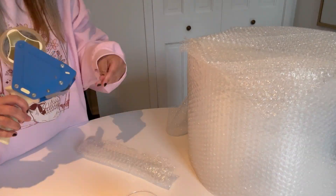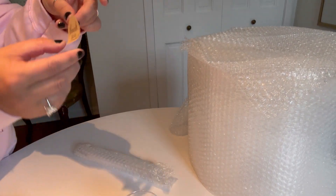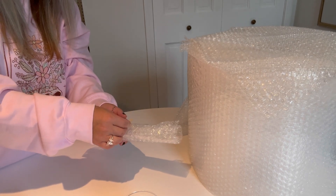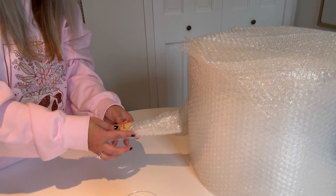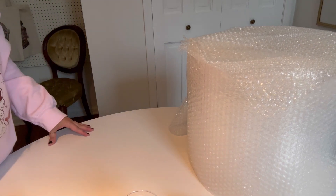I try to think outside the box and make things easy for my customers and avoid any problems. I packed the straws up and put a sticker on them so they don't accidentally get thrown away when someone opens the box thinking it's just bubble wrap.